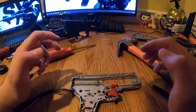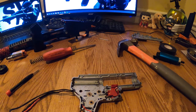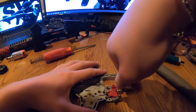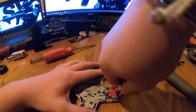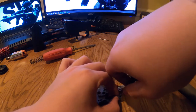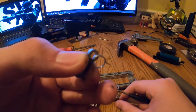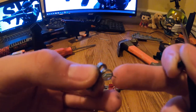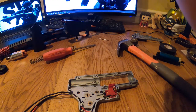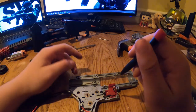There's the anti-reversal latch — set that aside. Take off this next part, the last gear. It's also under a little spring tension. Lift it up, there's the small spring, and this part latches onto the wall when pushed down. Now all the main internal components are out.